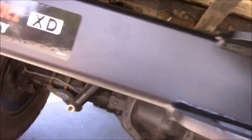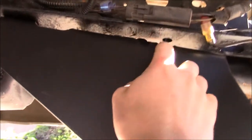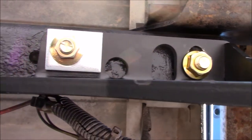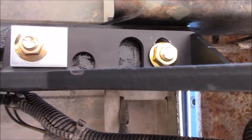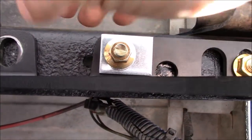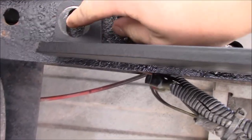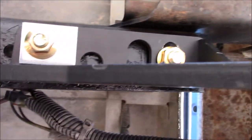So I went ahead and lifted my new CURT hitch into place, and there's a bunch of holes that the previous owner put in weird places. I played around with it a bit more and decided to just use the large hole at the front and line it up this way. Then I just have to drill one hole in the frame here, and I think that's my best bet.